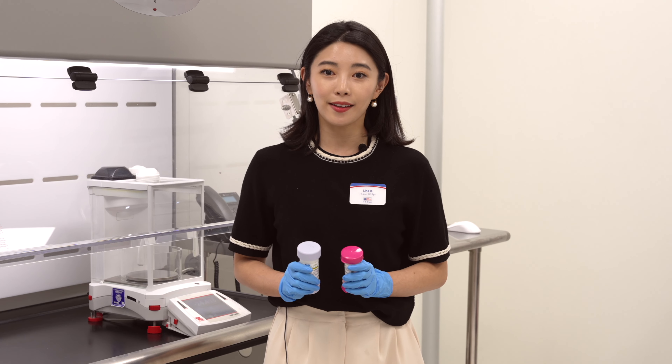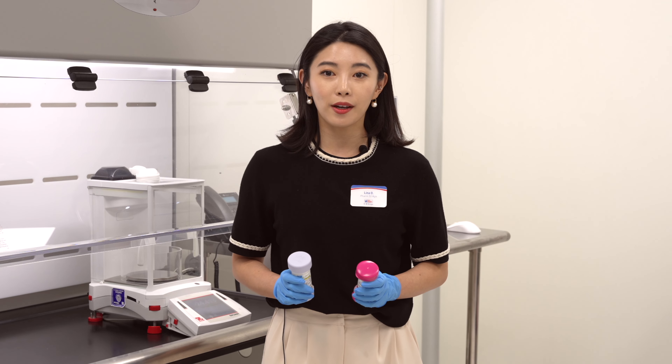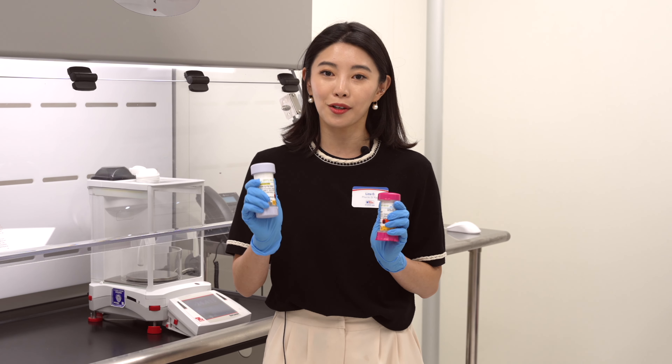Hello everyone, my name is Lina, your compounding pharmacist at HB Pharmacy. Today we're going to be going over how to use your TopiClick or your Uno dose.